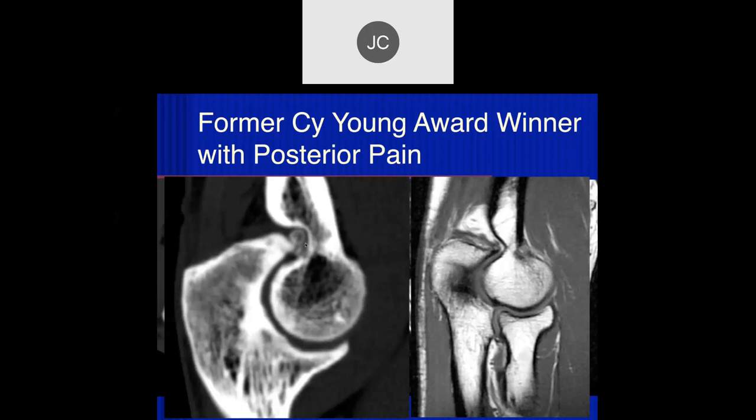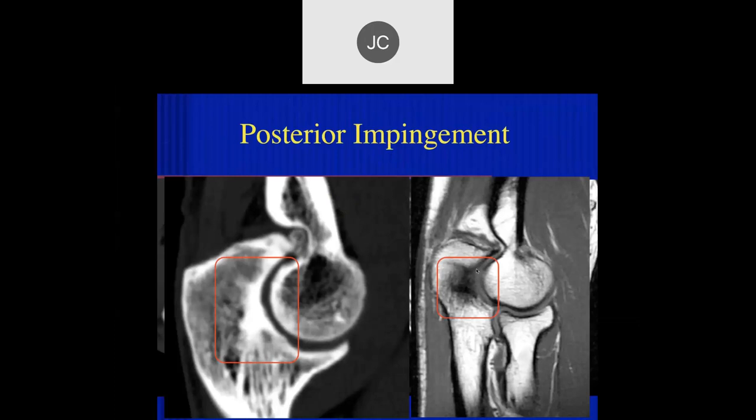Robert — we have a former Cy Young Award winner with posterior pain. There's a lot of degenerative change in the medial aspect of the ulnohumeral articulation — osteophytes, eburnation, joint space narrowing, subchondral cystic areas, and subchondral sclerosis on the olecranon side. The CT scan confirms subchondral cystic changes seen with degenerative disease. Sagittal CT and T1 MR show sclerotic change within the bone. There are hypertrophic changes commonly seen in overhead throwing athletes from repetitive trauma to the tip of the olecranon — posterior impingement.